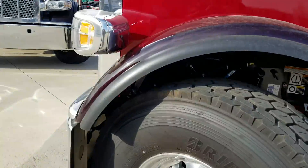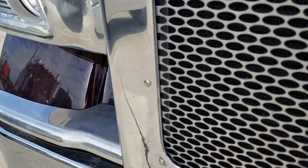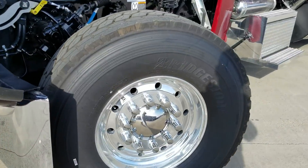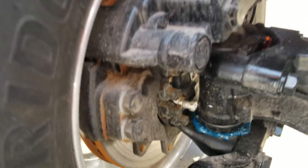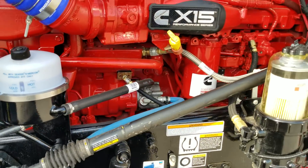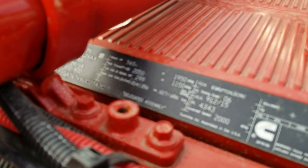20,000-pound front axle. Of course, the Alcoa wheels all polished up, disc brakes — again, all three trucks are the same spec-wise, just different in color. We're running the 565 Cummins with 2050 torque.